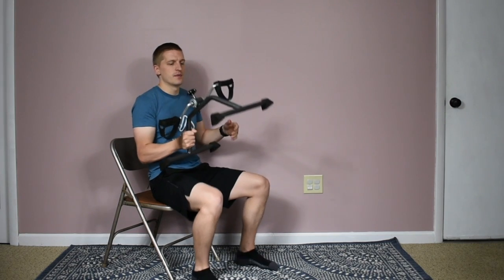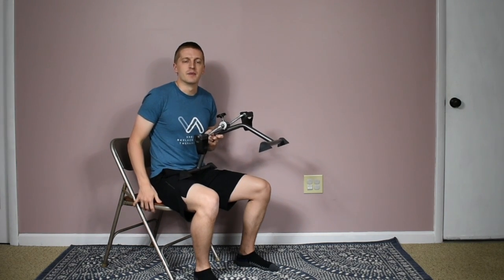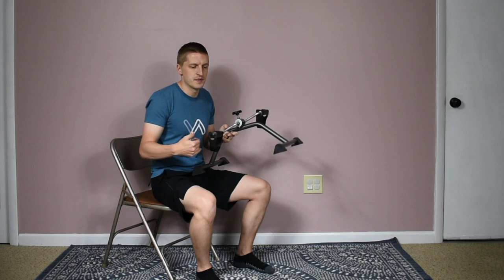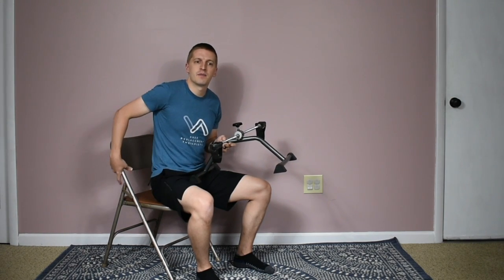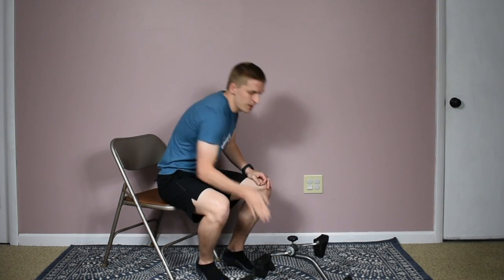Some tips for using this device: first, you want to be in a supportive chair. If you're having issues with your feet or the machine moving around on a slippery surface, back your chair up against the wall or a larger piece of furniture like a couch or table so the chair won't slide when you're pedaling. You can also put the front part of the peddler snug against the wall so the machine won't move on you either.